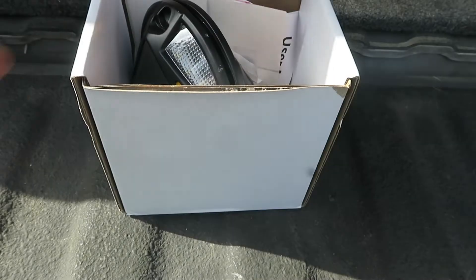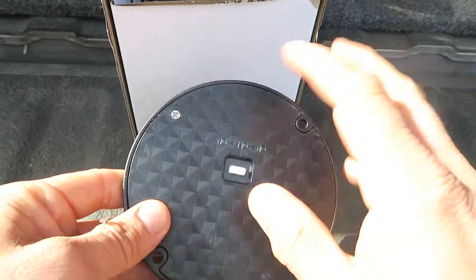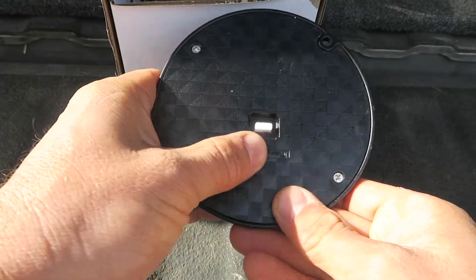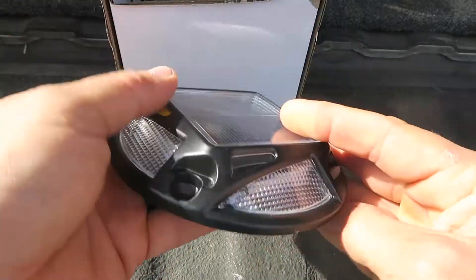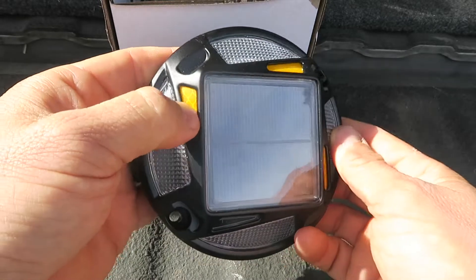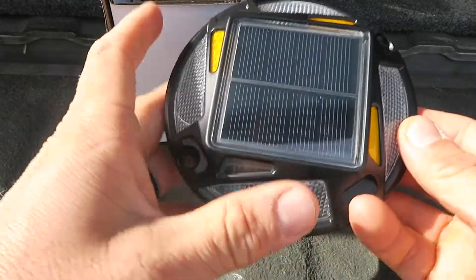These solar deck lights work in your driveway, they're waterproof, and they come in blue plus cool white. You can see the off and on switch right here, and you can toggle between modes. You can also open this up to replace the battery. There's a solar panel on the top with a little reflector, so if you put them in a roadway the lights come out on these four corners.